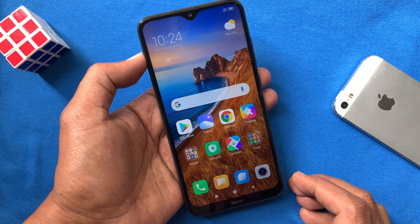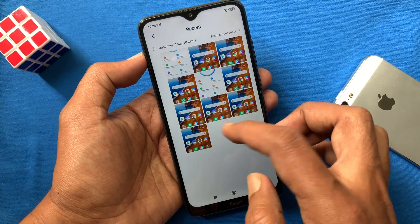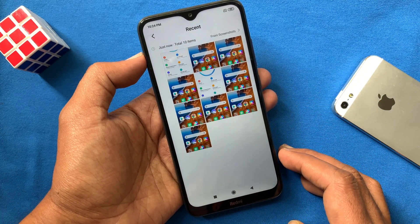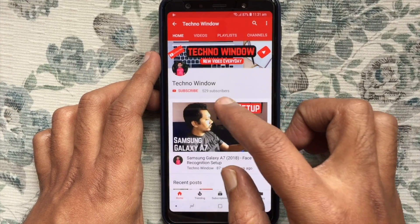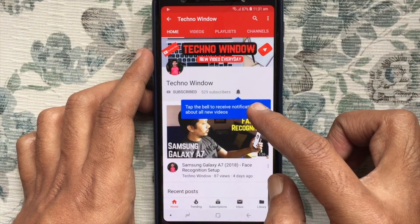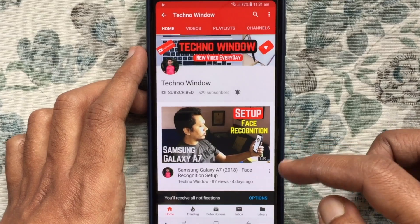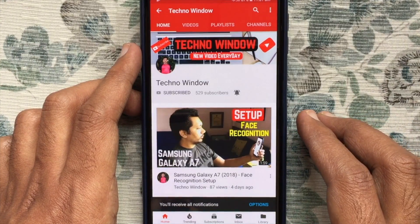From the photo gallery you can check out all your screenshots. So these are the steps to take a screenshot in Redmi 8. Hope this video helped you. Please subscribe to my channel by tapping the red subscribe button, and tap the bell button to receive notifications about all new videos. Thank you for watching.